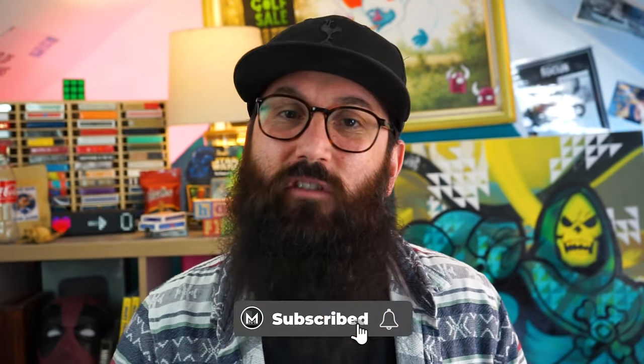G'day elites, welcome back to Saturday Sorceries. It's me, your Aussie host, Beau Creamer. Thank you so much for joining me. I hope you're well. I hope you've had an incredible week. I can't wait to teach you this, so let's dive straight in.